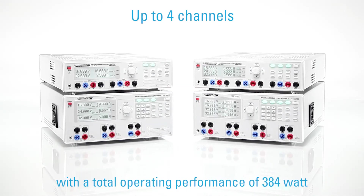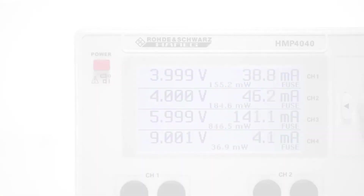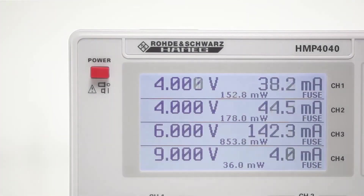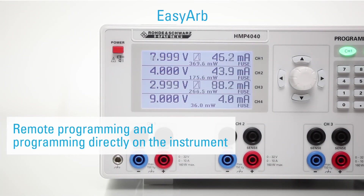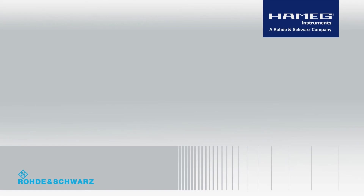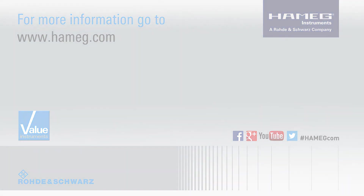People say a power supply unit only has to provide electricity. That is correct. The reason we included so many functions into our HMP series power supply units anyway is simple — we needed these functions for our daily development work. This has led to many practical solutions that will surely find your approval as well. Developed by engineers for practical use. Hameg Instruments — great value in test and measurement.